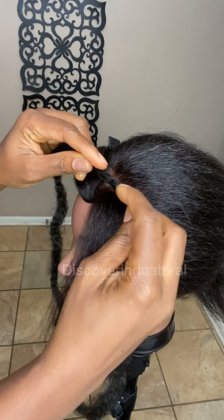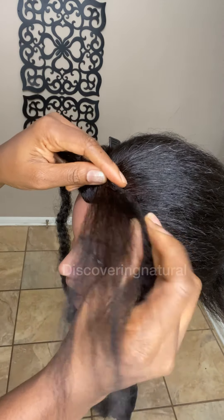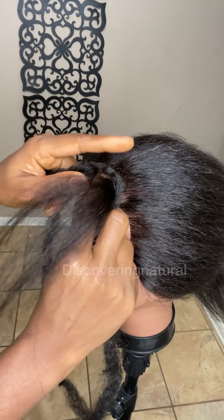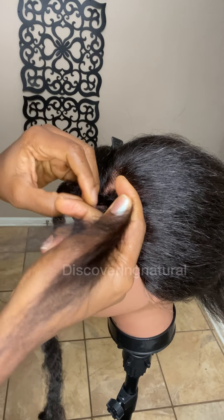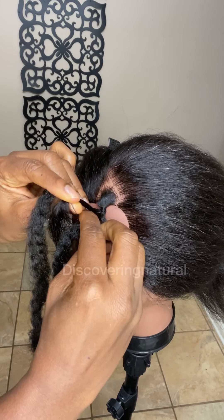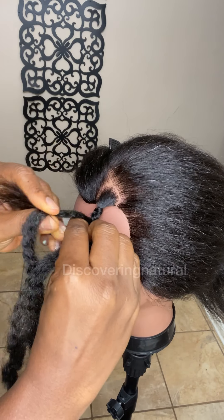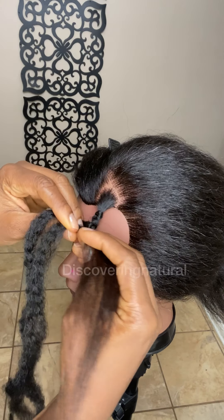You take the hair and wrap this extension onto the hair like that, making this one strand, another strand, and this the third strand. We're going to take it and wrap it — you see how we wrap it — and just braid the hair using the three strands. The pros for this method are that it works well if your hair is coarse or if you have more kinky hair.